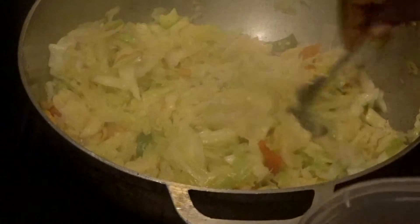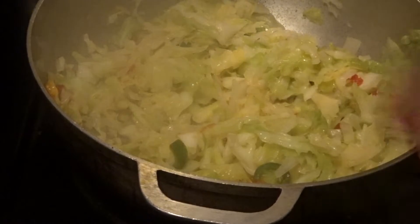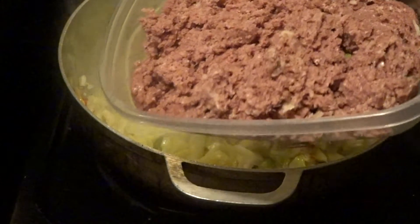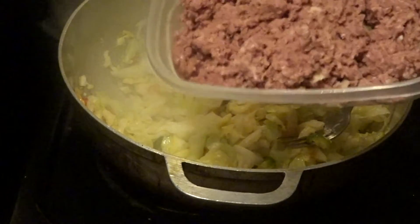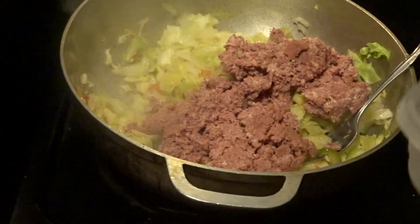My cabbage has been cooking for about five minutes and it's looking really soft. If you like your cabbage softer, give it more time. Now this is 340 grams of corned beef — the same tin I showed you at the beginning of the video. The cabbage has reached the point where the corned beef needs to go in, so I'm adding it now.